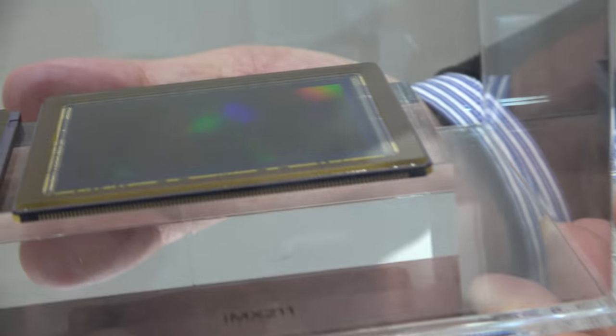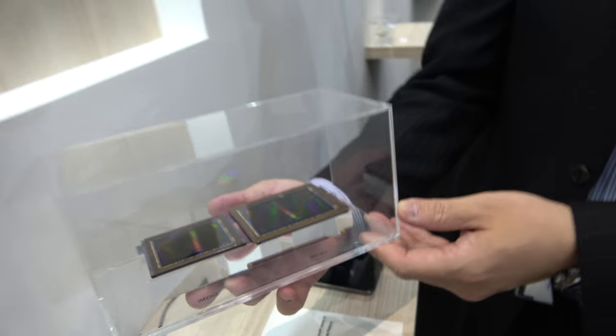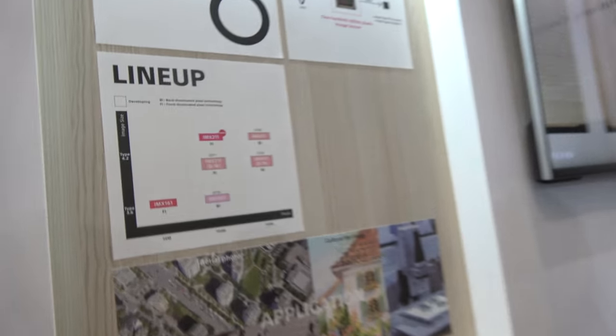So here we're checking the new IMX211 — this is a 100 megapixel sensor. My name is Napsa, I'm the judge of SELA-SAN marketing coin sensor. We are now promoting our SIM sensor, and the new one is the IMX211.